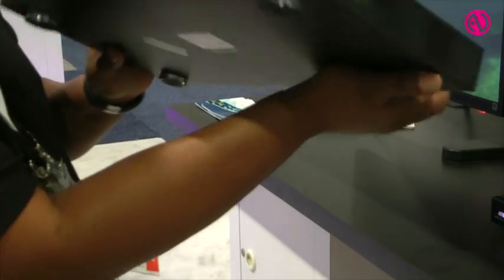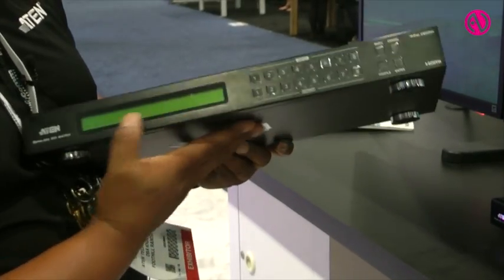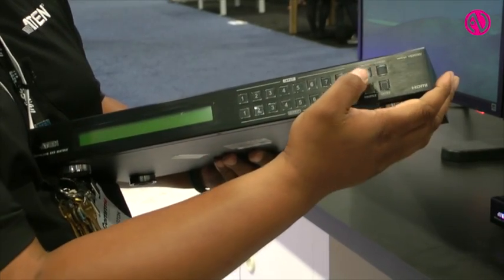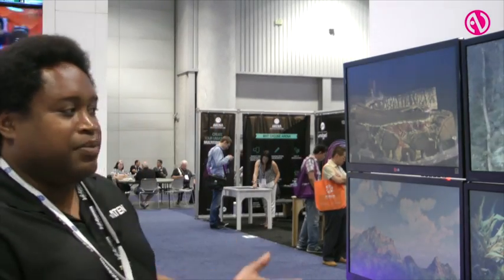It's a very simple unit. What's special about it though is it has its own built-in wall processor, so it allows you to do video walls all out of just the one box. It also has fast switching and is compatible with other third-party controllers.